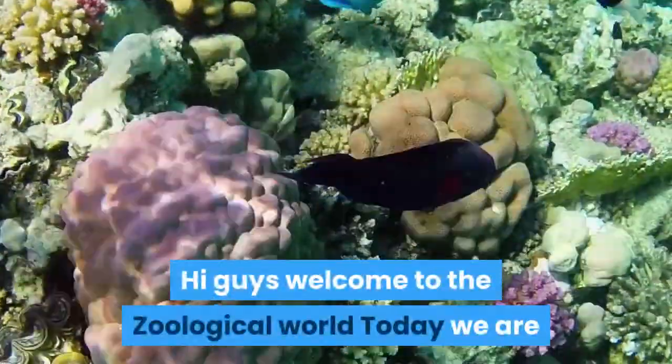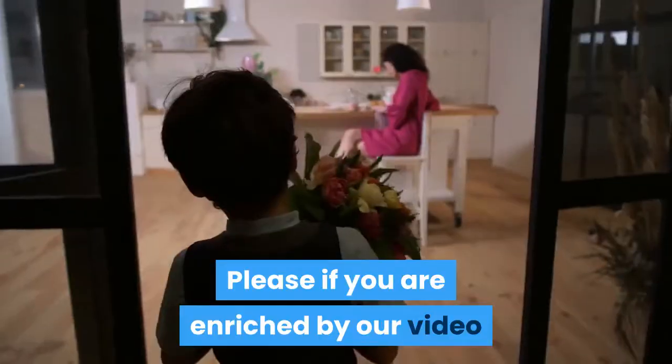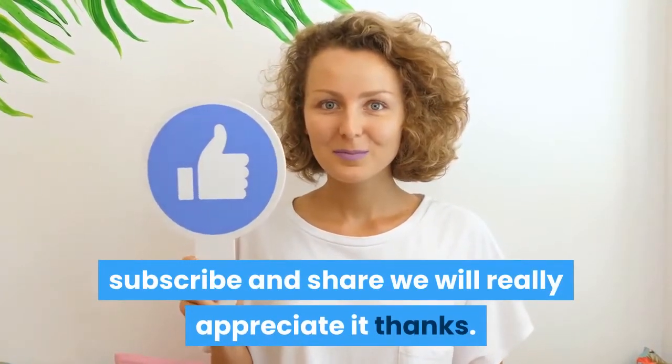Hi guys, welcome to the Zoological World. Today we are going to talk about how to clean a betta fish bowl. Please, if you are enriched by our video, like so YouTube can show this to more people. Subscribe and share — we will really appreciate it. Thanks.